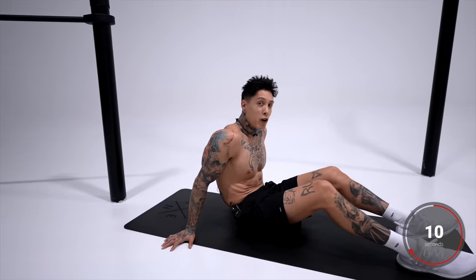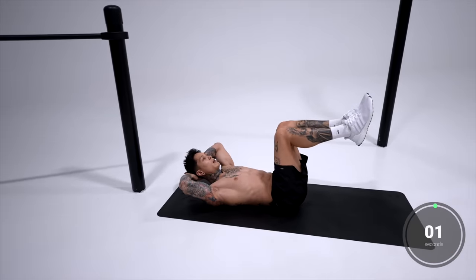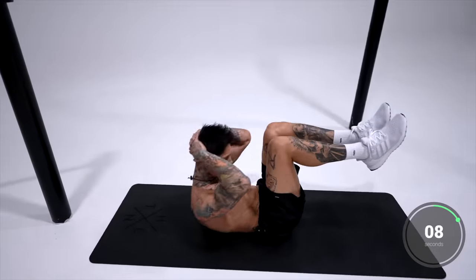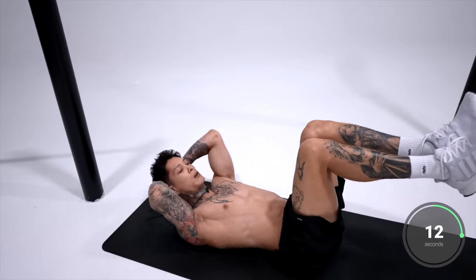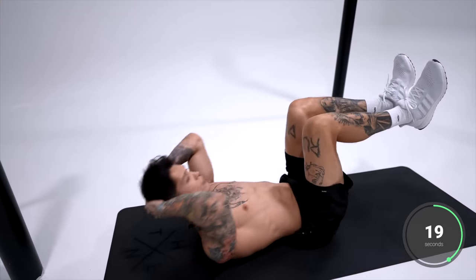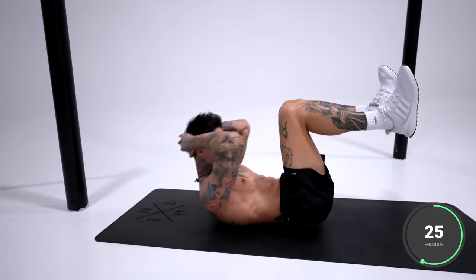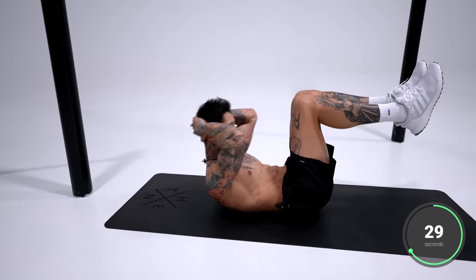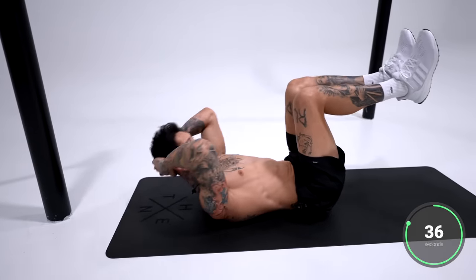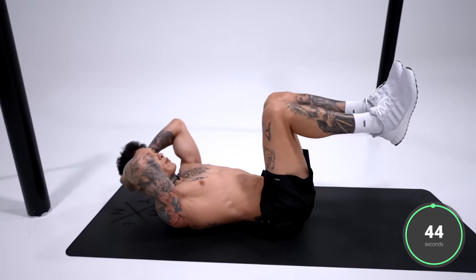Now the next exercise is going to hit your upper and lower abdominals with chair crunches. We're going to get into a laying position, legs up like you're sitting in a chair, hands under your neck, and we're going to crunch. Just keep the consistency. Squeeze your core. If this is the first time you're doing this, it may feel really difficult. If you need to stop, try not to — you can go ahead and slow down, but try to save your breaks for the rest time. If it's your first time, definitely take a break and keep going. It's going to get a lot easier. Five, four, three, two, and one.